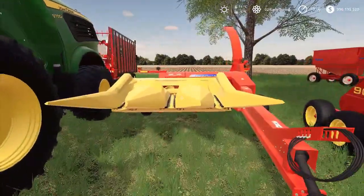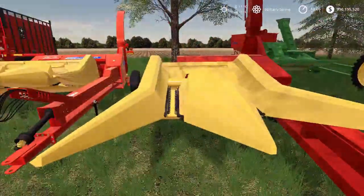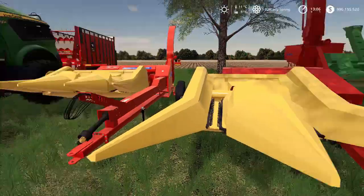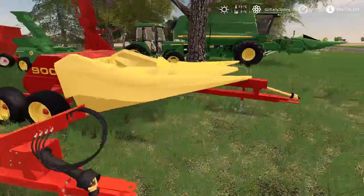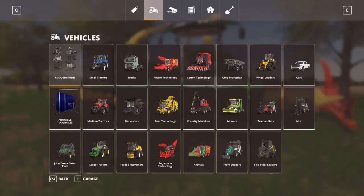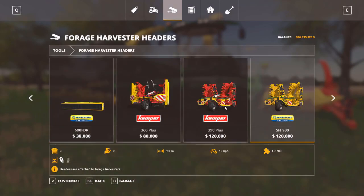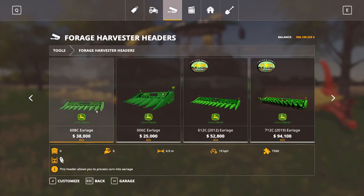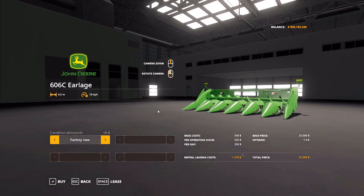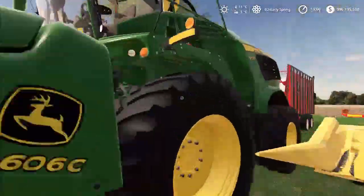I've also got pull-type harvester headers for Earlage — these are converted corn picker headers. I've got a three-row on the FP240 and a two-row on the FP900. For Earlage header options we currently have the John Deere 608C, the John Deere 606C — six and eight rows — and I also took JHHG's 612 and 712C and made Earlage variants. So let's get started with the Earlage.